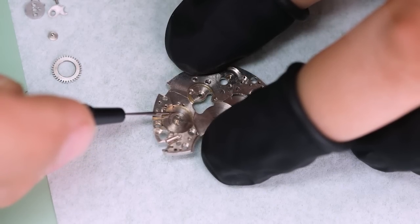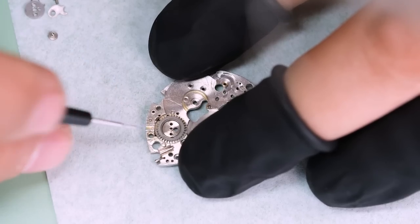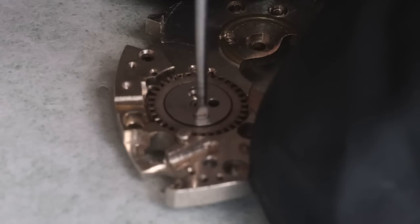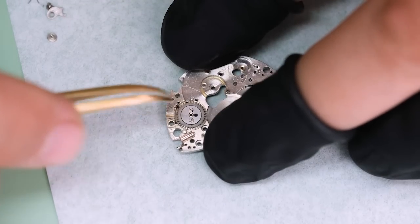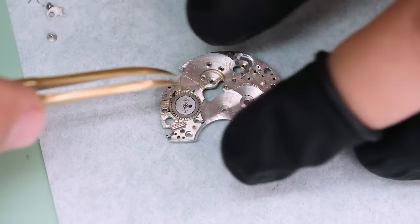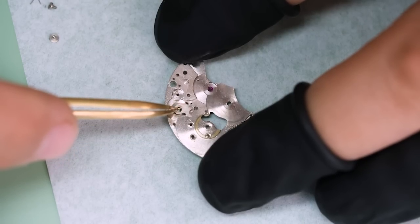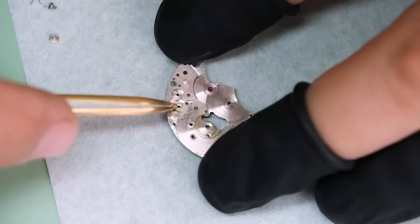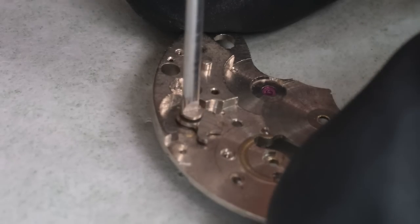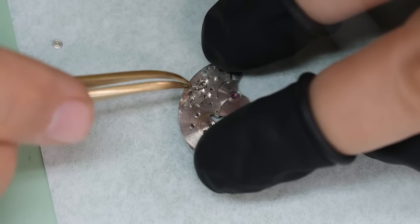I'm going to start with the underside of the three-quarter plate — that's where we have the winding works. Remember that this crown wheel didn't rotate at all; it was completely stuck. But after cleaning and with some fresh lubrication, hopefully that is not a problem. It looks fine — it looks shiny even.